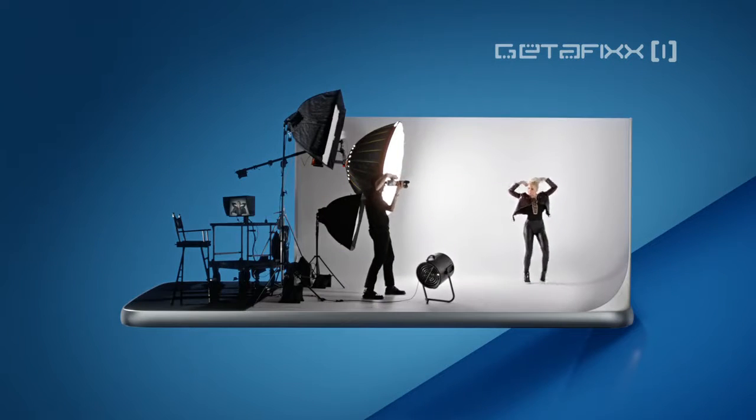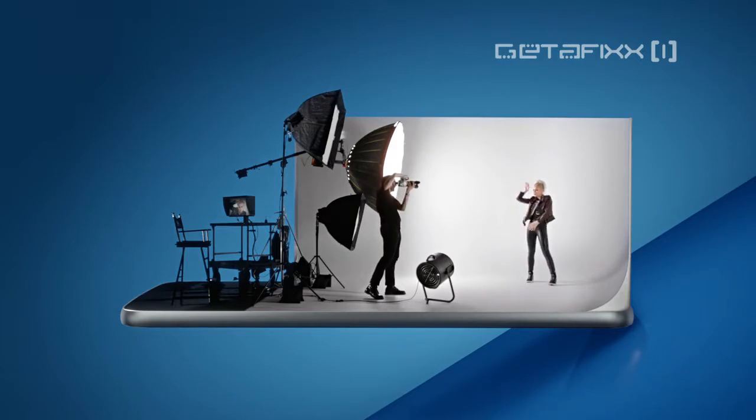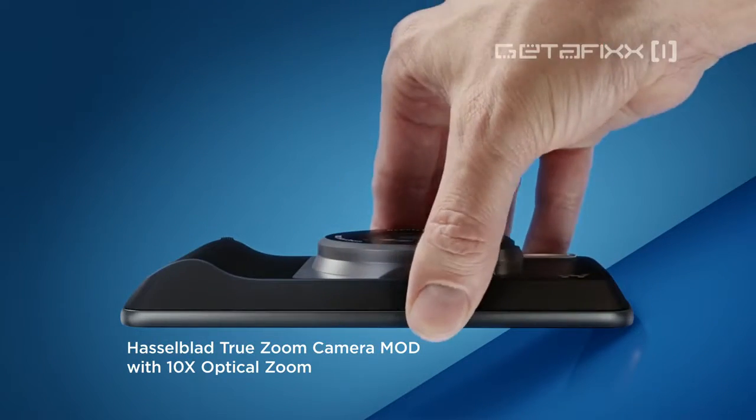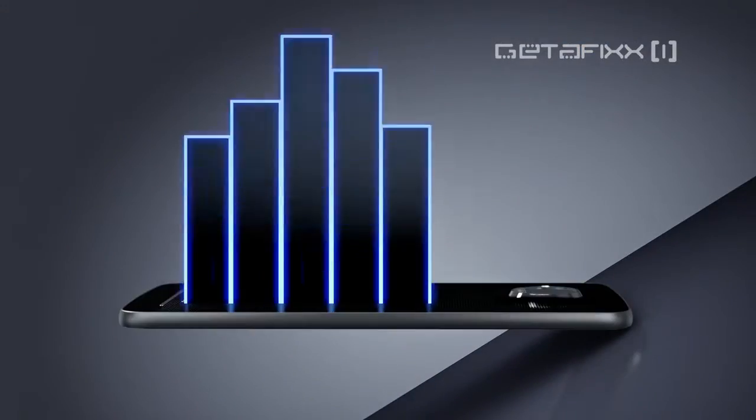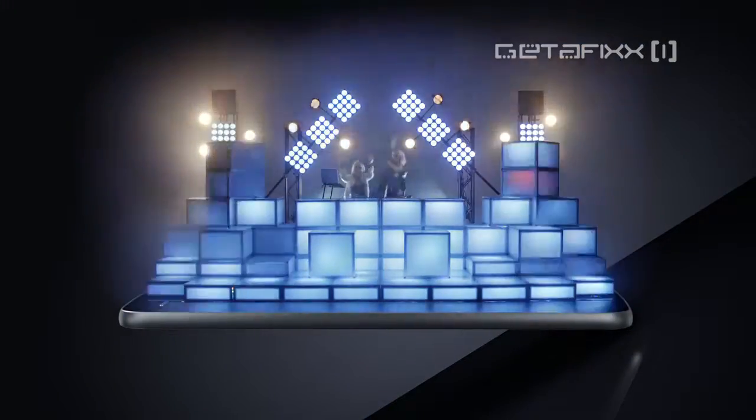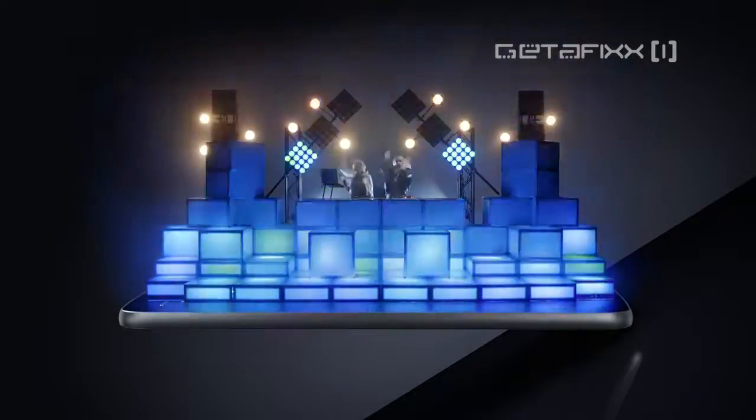Different is snapping on the Hasselblad True Zoom mod and getting closer to the action. Different is snapping on the JBL speaker mod and rocking your neighbors.